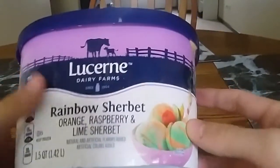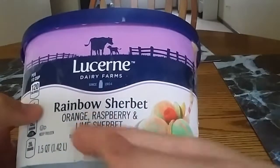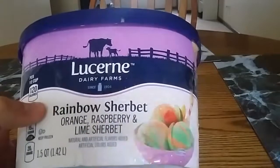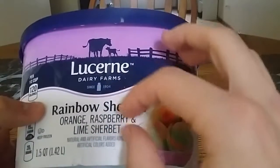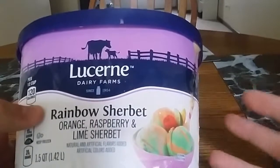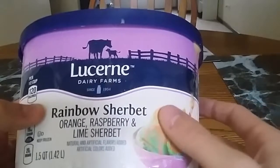So on the front here, we can see that it's Lucerne Dairy Farms since 1904 — Rainbow Sherbet: Orange, Raspberry, Lime Sherbet. I think that's a great combination of different kinds of fruits. It might be a little too much citrus with both orange and lime, but personally I think the flavors are different enough in sherbet form that you don't even notice it, and it ends up being pretty great.